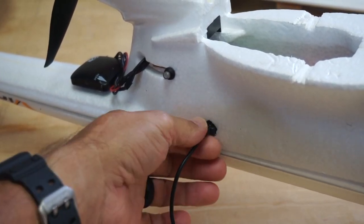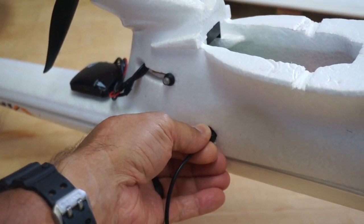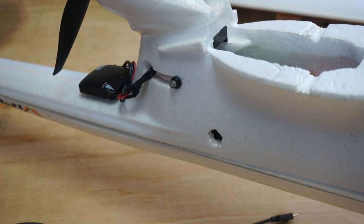Just cut a small hole to feed into the cube when I need to configure it. Definitely a lot easier than having to pull the whole flight controller in and out when I'm changing parameters.